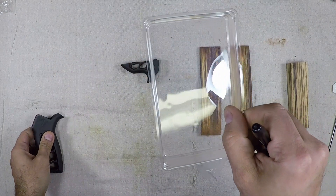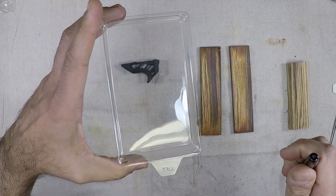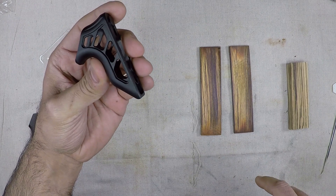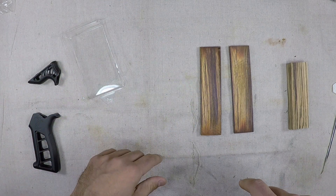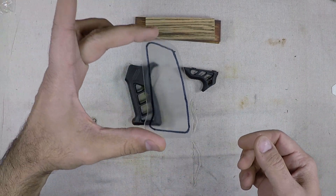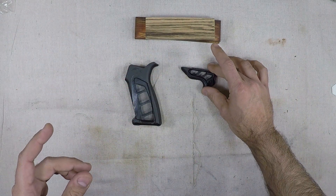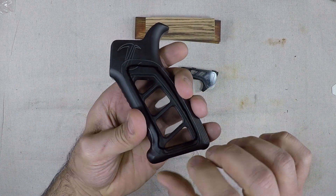Once we have that, we'll essentially have our clear template, which we can use for the right side, and if we put it down the other way it'll work for the left side. After a couple of minutes, here's what we've got — our one template for the grip and our other template for the hand stop. When we put this on, you can see the line I made.